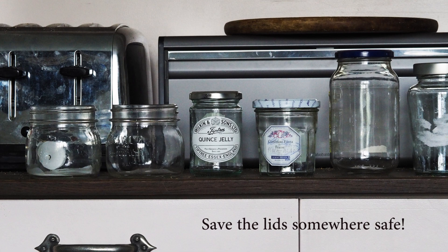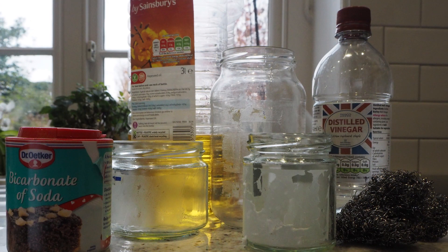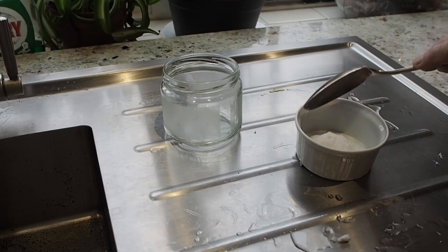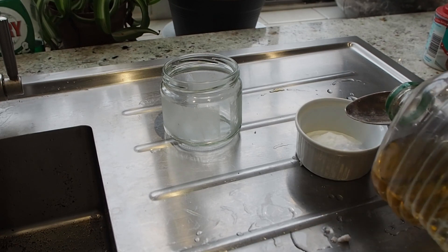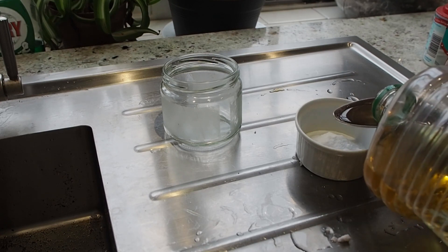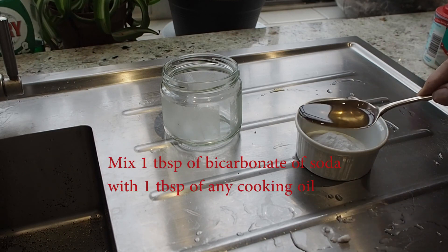Then there are two ways of getting that slightly sticky residue off. The first is to mix half and half bicarbonate of soda — known in the States as baking soda — and any kind of cooking oil. Mix one tablespoon of each together, smear them over the sticky part of the glass, leave for half an hour, then scrub off with wire wool and wash the jar.